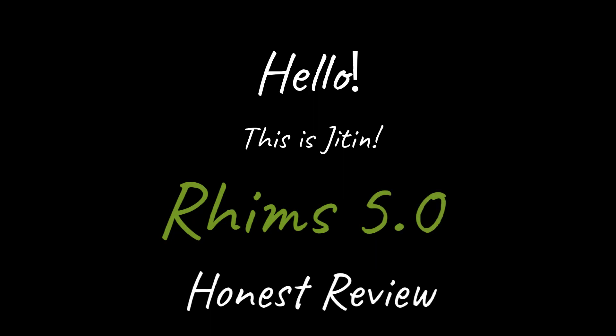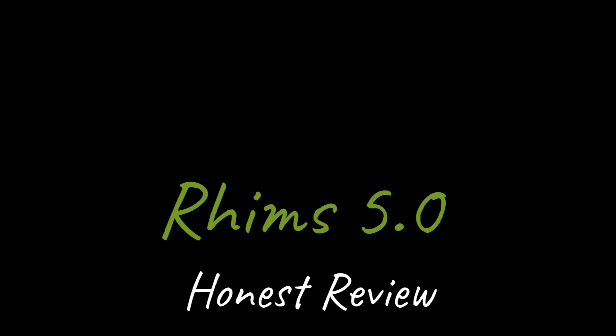Hey, this is Jithin and in today's video I'm going to give an honest review about RIMS 5.0. You will get all your answers — whether you should buy it or not, is it working, and what are the results.